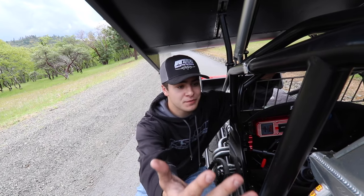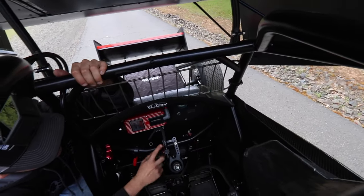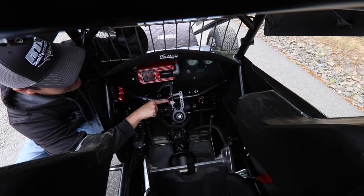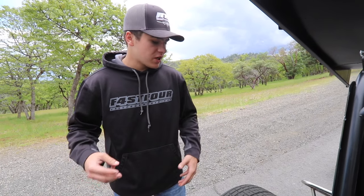For step number two, the push truck is going to get on your back bumper and start pushing you. Once you feel that you're moving, you're going to turn your fuel switch on — basically just turning this valve downwards. At this point you're just getting pushed off.